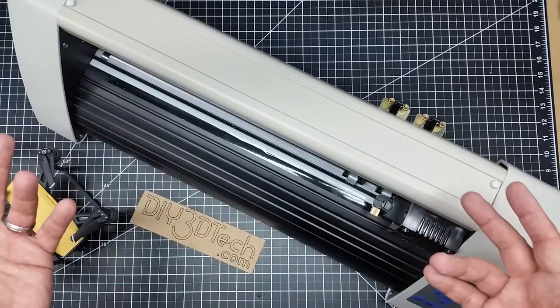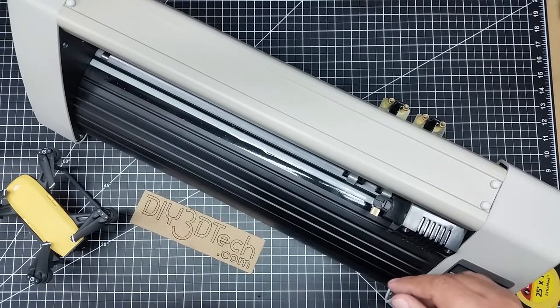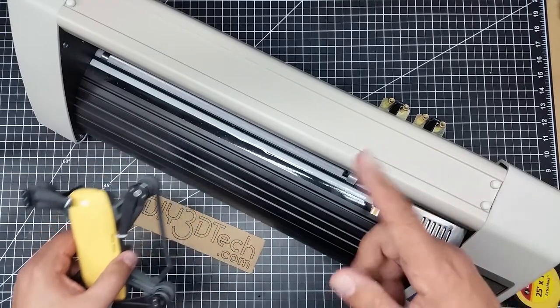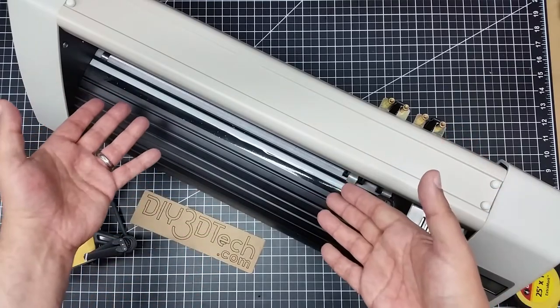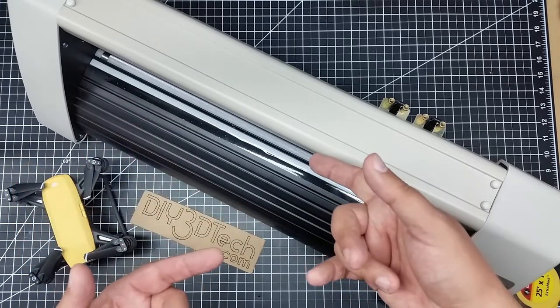I've added a vinyl cutter now. You might ask, what does a vinyl cutter have to do with drones? Well, one of the reasons I added this vinyl cutter is I want to be able to make drone skins. This is how they make drone skins — if you weren't aware, this is the way they do it.